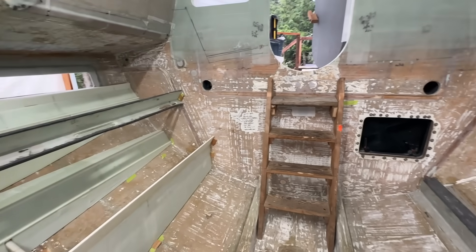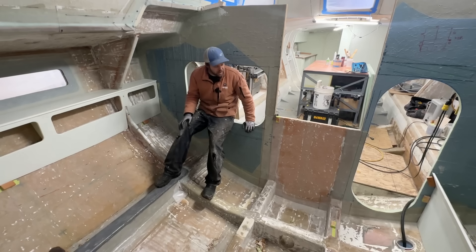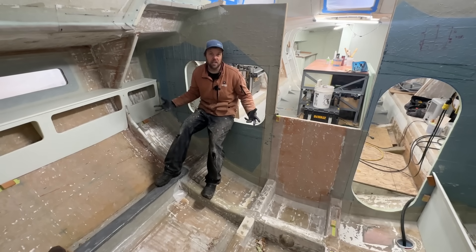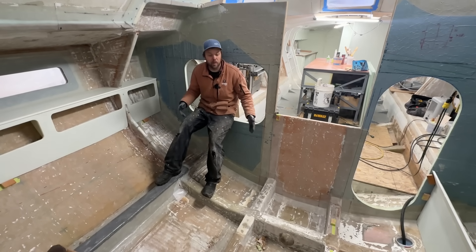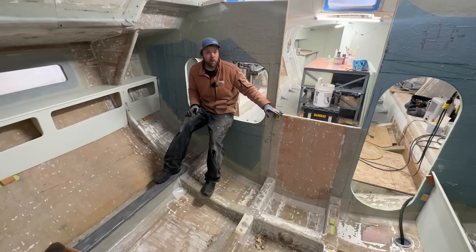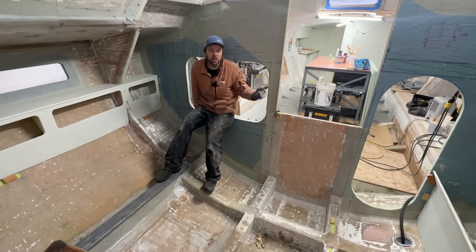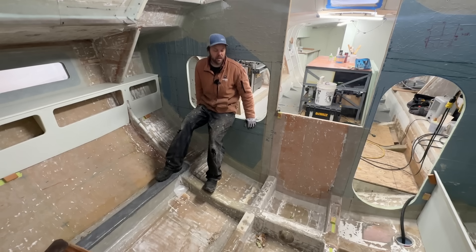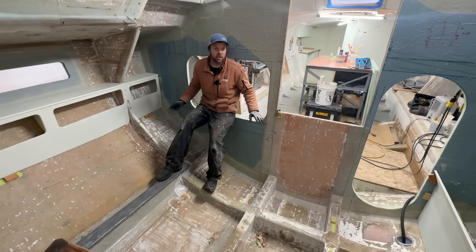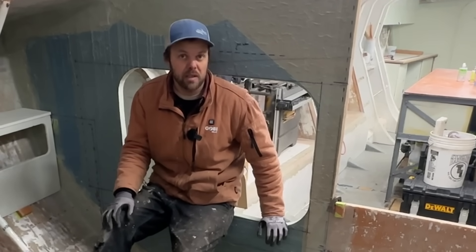These bunks and cabinet pieces are pretty much done. I've got the hole cut, and next week it's really going to start coming together in here. I'm going to work on the engine room and get the bridge put back in that connects the cockpit to the galley area. Like I said at the beginning of the show, things are going to change very quickly in here over the next few weeks and months.